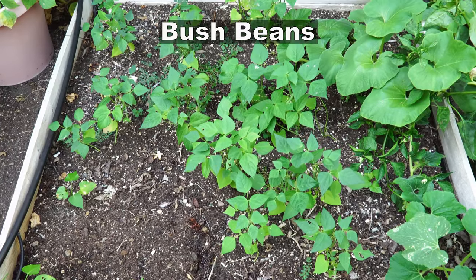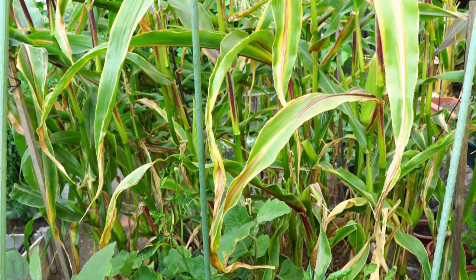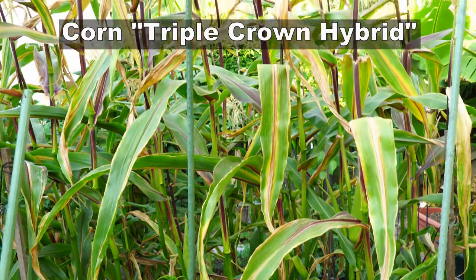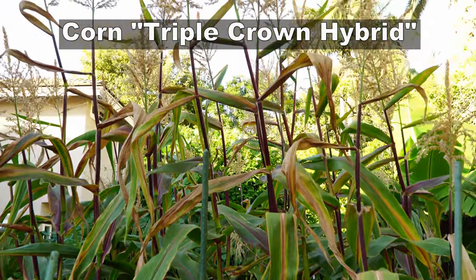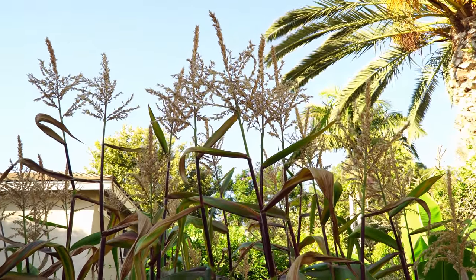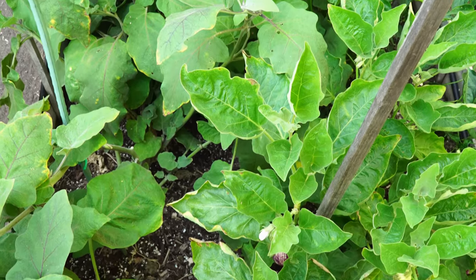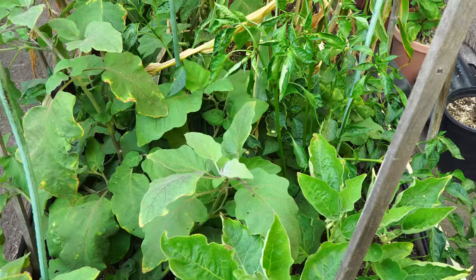In this bed we had garlic harvested and then we planted some bush beans. This is our corn bed — the triple crown hybrid variety — and we harvested a lot of corn from this bed. We then move on to the peppers and eggplant bed, which produced a lot of poblano peppers and some delicious eggplants.